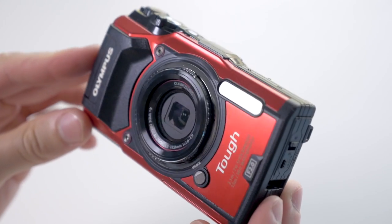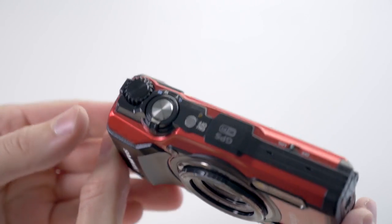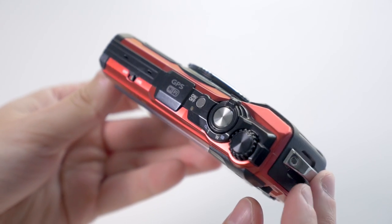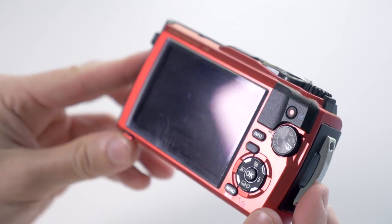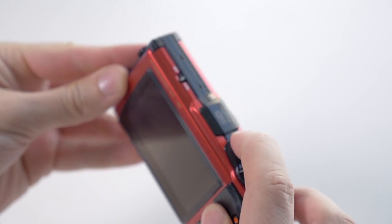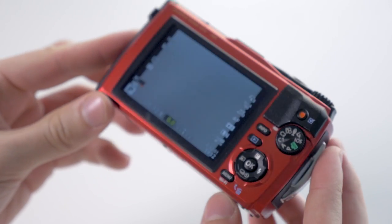Let's start with a look at the body of the camera. It comes in a black and a red model — I have the red one here. It's a compact camera, so it's fairly small; it'll fit in a jacket pocket or even a pants pocket. One of the main points about the camera is the build quality. It carries that Olympus TUF moniker and it's definitely one of, if not the most sturdily built compact cameras on the market. This thing is a tank.